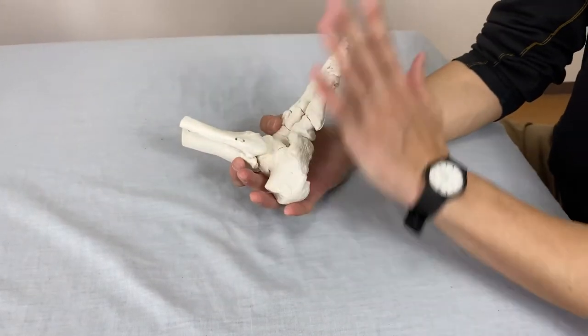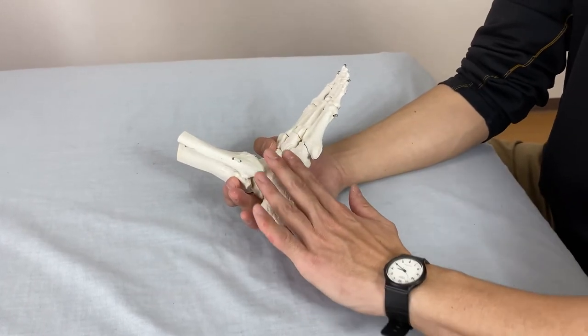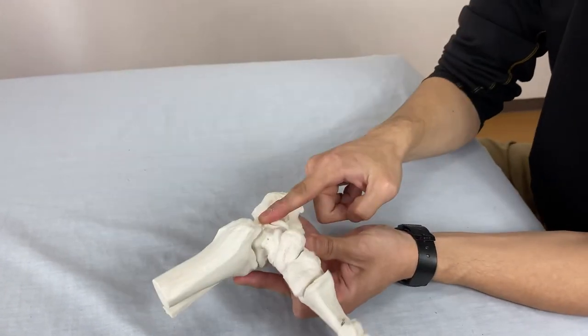On the lateral side, there's not much muscle passing here, but still the retinaculum covers around the calcaneus heel bone — lateral side, the anterior side, and medial side.